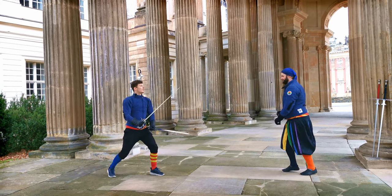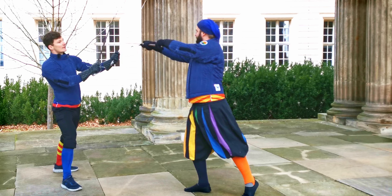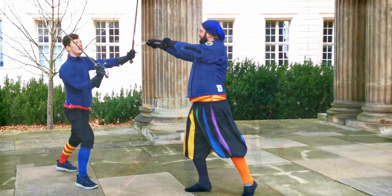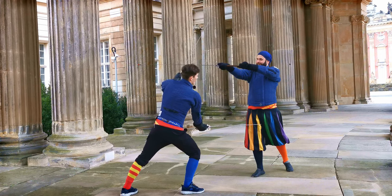So if he strikes, for example, in mandritto, I can control this sword on the one side with my outside sword — in this case with my left sword — and then strike around with the other to the hands, to the head, or to the legs, depending on what you want to do.